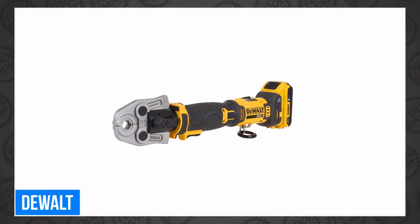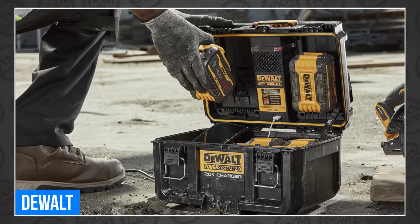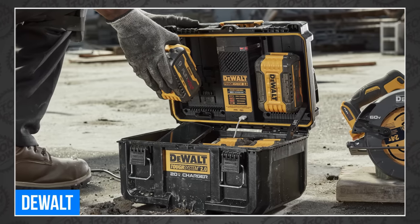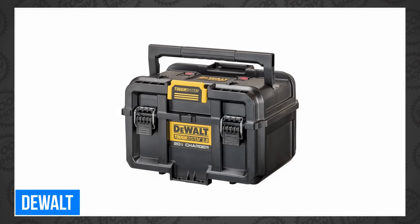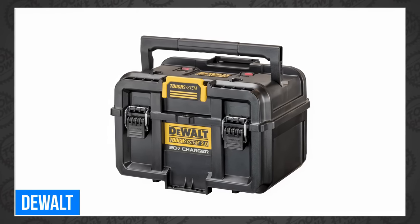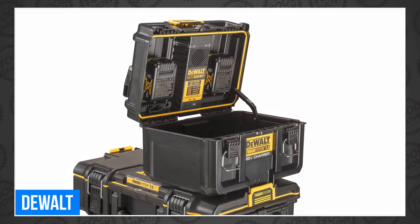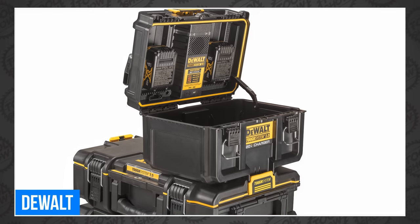No word yet on price and availability. DeWalt also showed off their new Tough System 2.0 dual-port charger, which features two ports for simultaneously charging and two USB ports for powering your electronic devices. Charging is enabled when the lid is shut and actively cooled by a built-in fan to help prevent overheating. The built-in storage space can hold up to 12 DeWalt 20-volt max or 60-volt max FlexVolt batteries in addition to the two in the charger. It'll be available later this month.